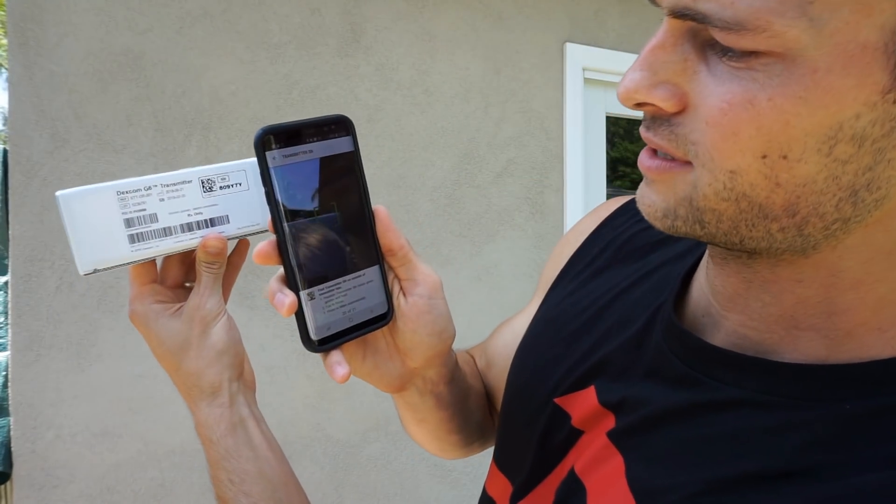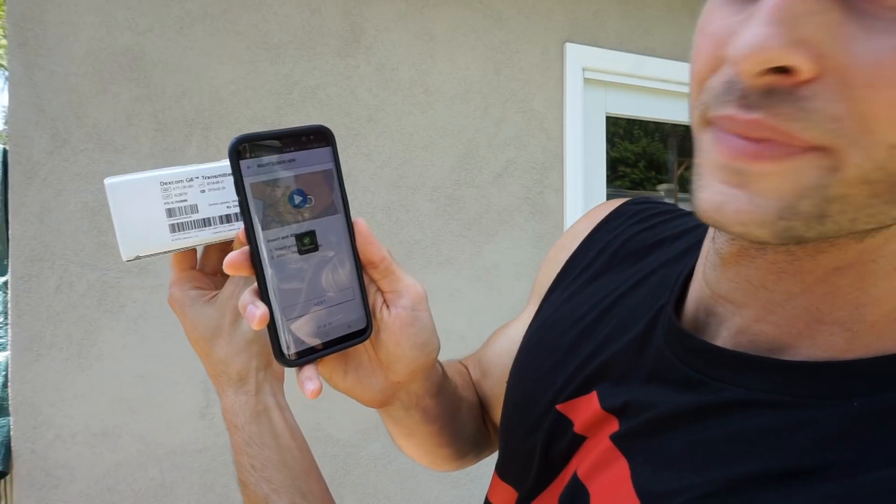The transmitter number is going to be on the back — it is going to be the one with the square-y things. So the SN number, I am going to enter — well let's take a photo, let's try that one out. See if you guys can see this — got that on screen too. They have videos throughout the setup where you can go through and watch how to do it, or you can watch me tell you how to do it and do it myself — it is way cooler. So we are going to say insert your sensor and attach your transmitter. Next — insert sensor now.